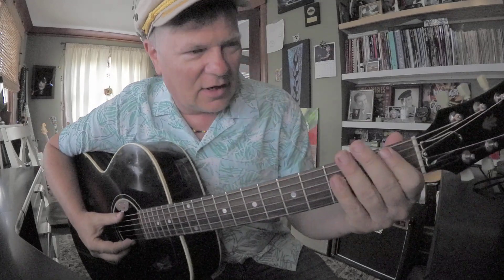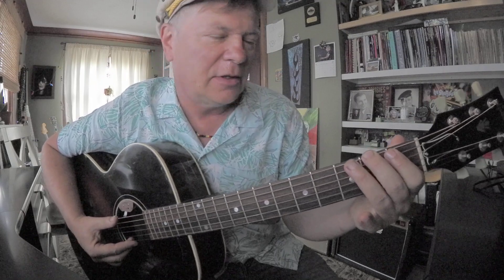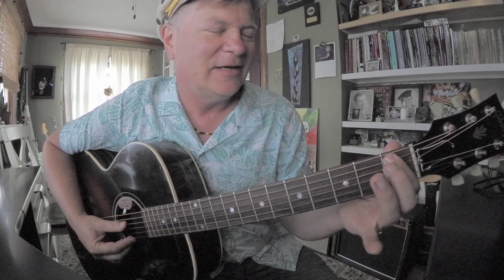So I'm down here on the 1st fret of the 6th string — the F. Then I go up to F sharp and G, three in a row. Then the 5th string will be 1st fret, A sharp to C.